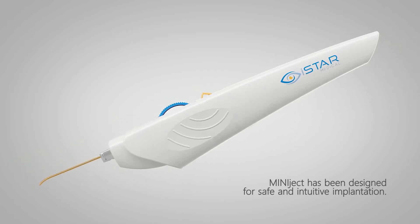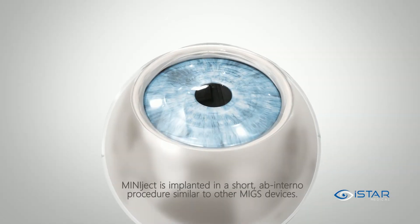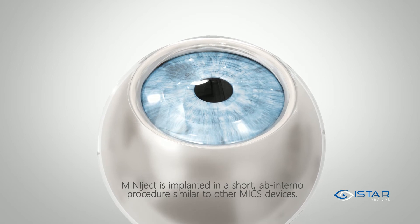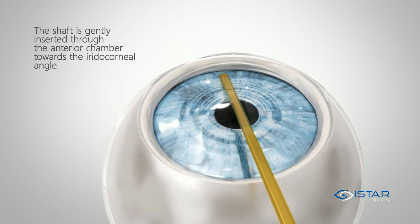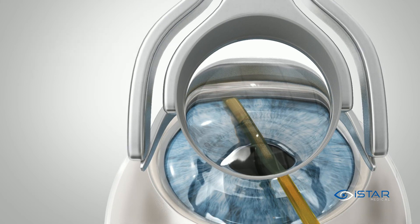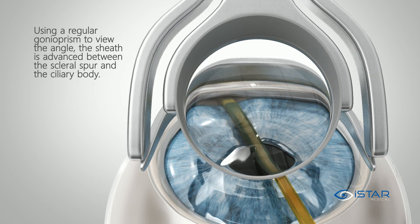Miniject has been designed for safe and intuitive implantation. It is implanted in a short ab interna procedure similar to other mixed devices. The shaft is gently inserted through the anterior chamber towards the iridocorneal angle. Using a regular gonio prism to view the angle, the sheath is advanced between the scleral spur and the ciliary body.